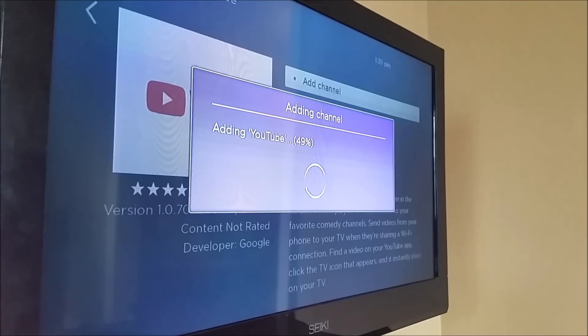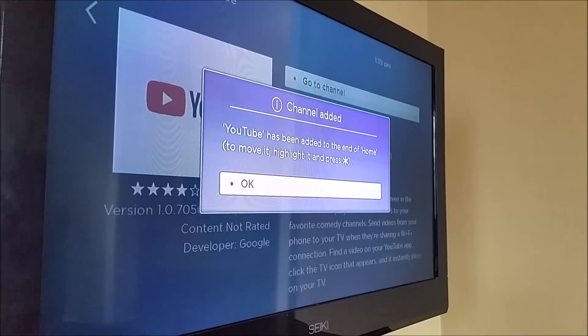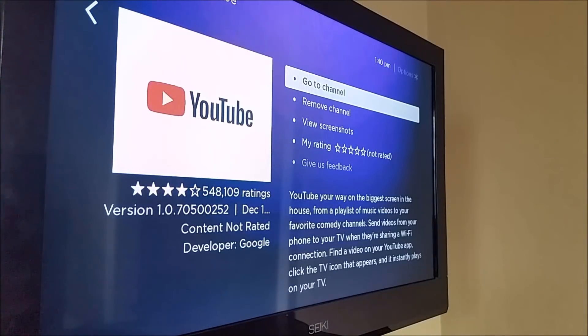If that doesn't work, my last recommendation is to search on Twitter for something like 'YouTube app not working.' It'll show you other people tweeting about the same issue, and the app's support account might tweet that they're aware of it and working on a fix. Twitter search is a great way to see if your problem is widespread. If no one else is having the same issue, then it's probably something one of the previous steps in this video can fix.